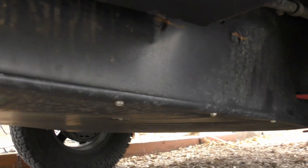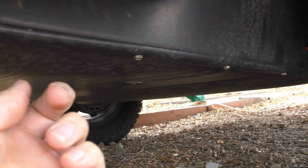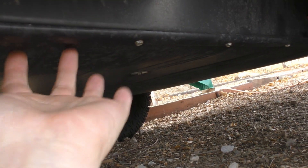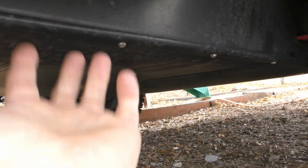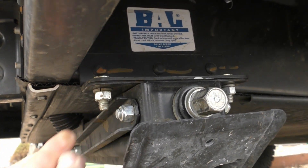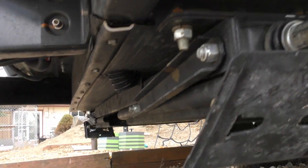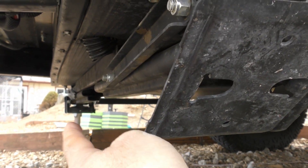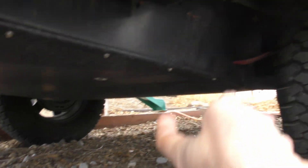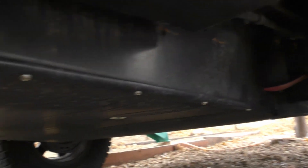I got the bottom back up with the sheet metal screws, the trim piece, and the plastic piece. Here's the metal trim bolt — I only took it off on this side. I've got the little vent tube coming down there. I put the bolts back on for the jack stands on both sides — I only loosened them on the passenger side, but on this side I took them both off and dropped it down. So it's all buttoned back up underneath.